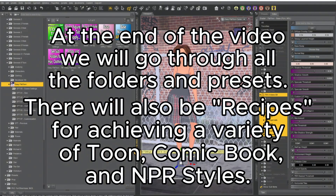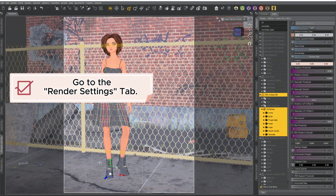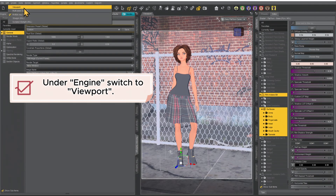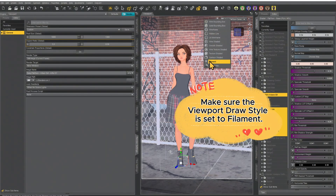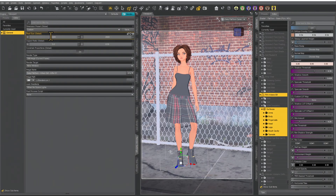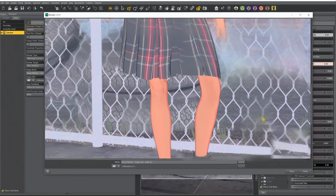For now we're going to go ahead and just render this. To render in Filament, go to the render settings tab. Where it says engine at the top, switch it to viewport, and make sure Filament is selected. The cool thing about Filament is that it renders nearly instantaneously, so you can render really large images and it doesn't take much time at all. And there we go — that is how you use Easy Fill-A-Toon.